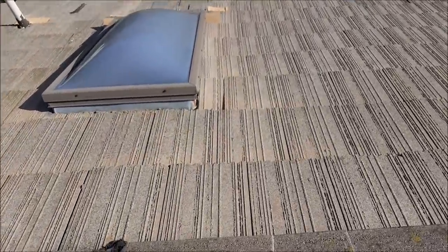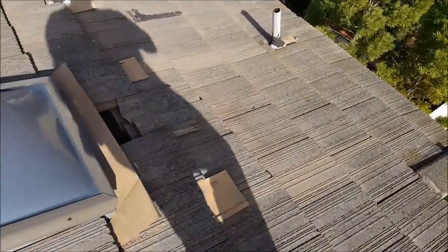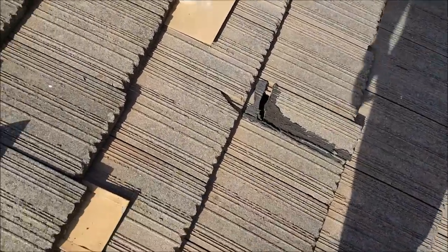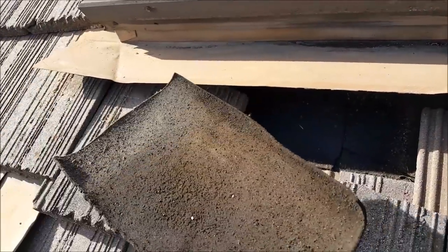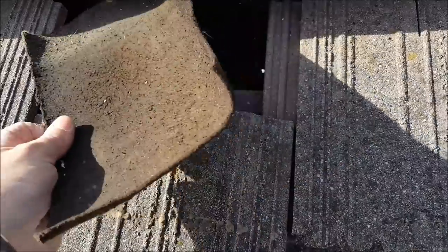I believe somebody's been trying to fix the skylight. You can see the mastic here around the skylight. They've been moving some tiles, blowing some tiles, and it looks like they've been installing some paper — it's literally just sitting there, paper just done wrong. This is just sloppy work that needs to be properly redone.